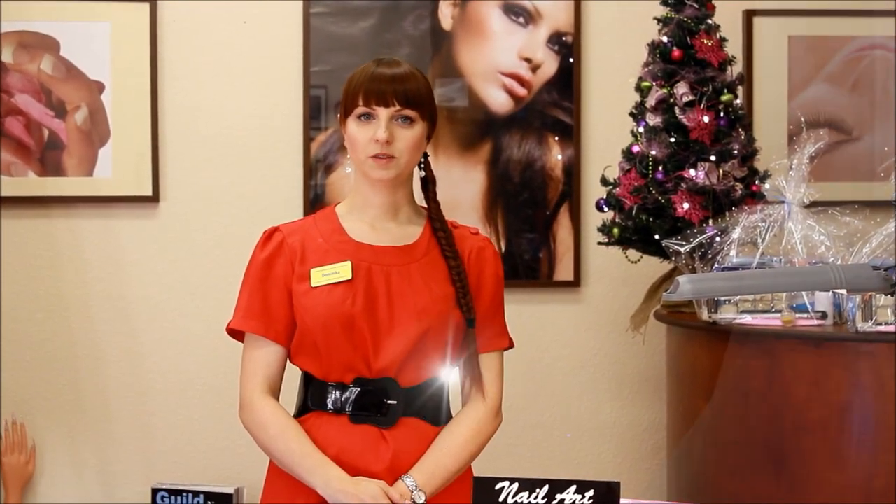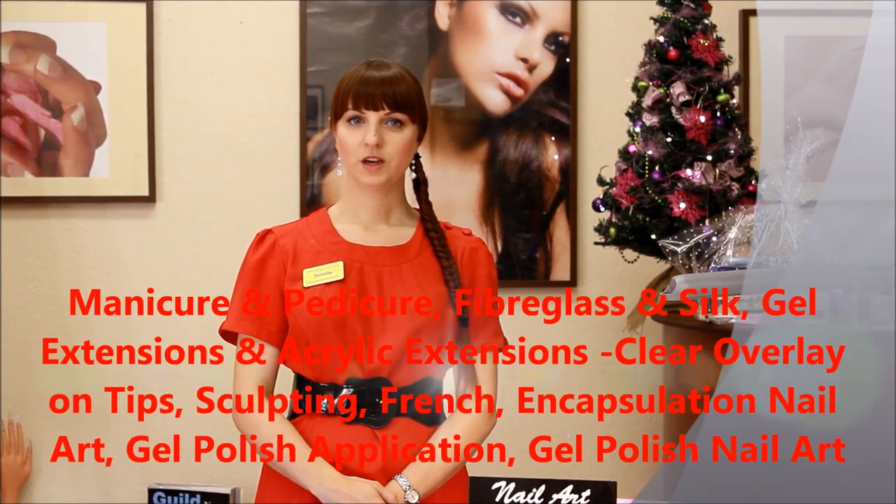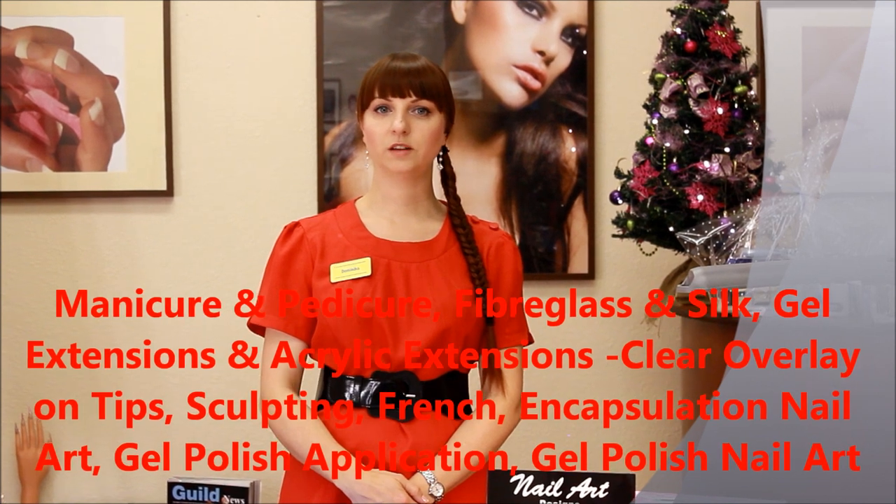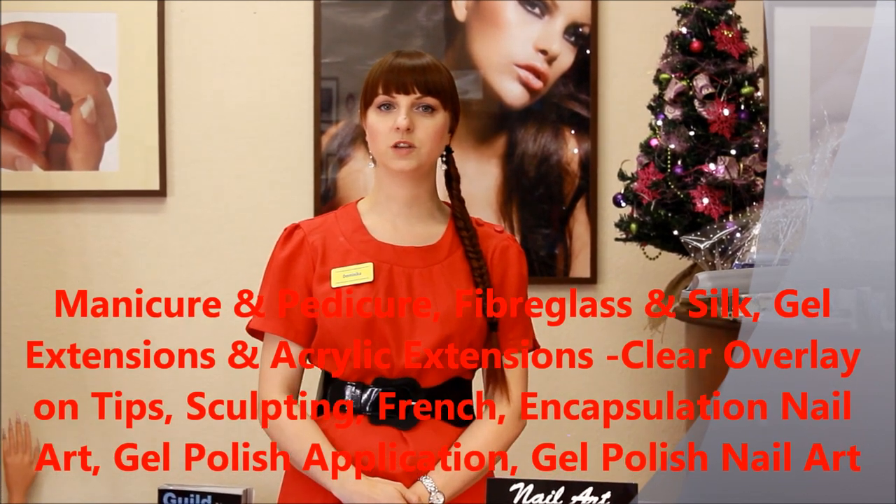Hello and welcome to Beauty Training Studio. My name is Dominika and I have a new promotion for you. The Christmas Offer 2013 is a 5-day full nail technician course which includes 14 techniques.